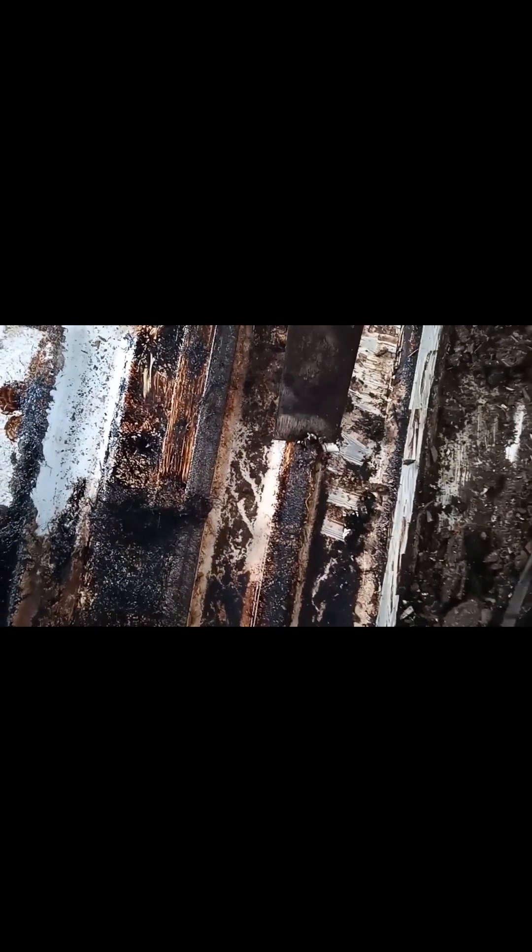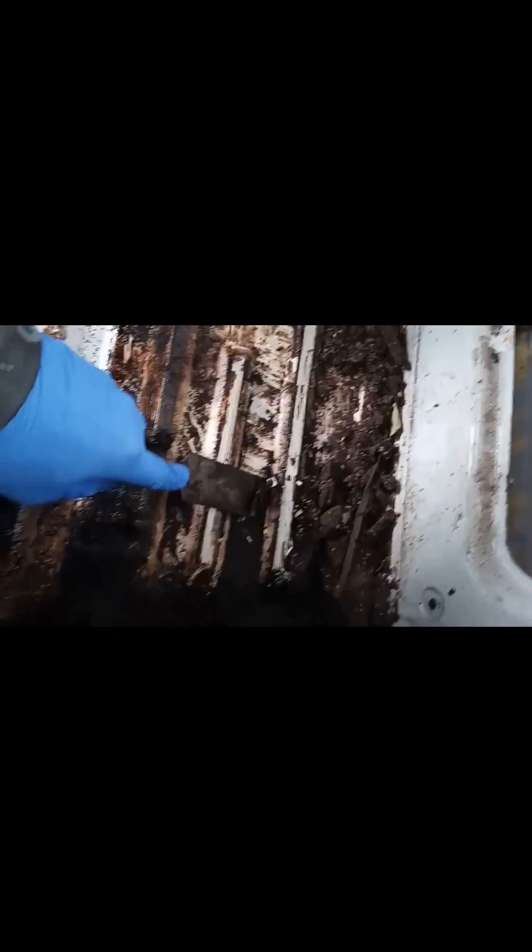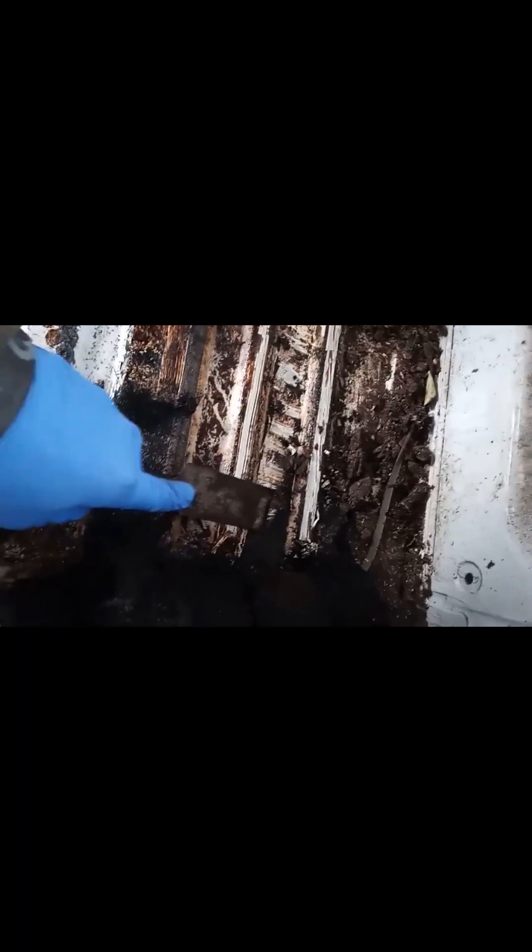I don't know what this stuff is, but it's like a paint stripper. When you're trying to take it off, it's taking the paint off as well. And that's the white paint coming off. What the hell is this stuff? How the hell are you supposed to get it off without taking the paint?